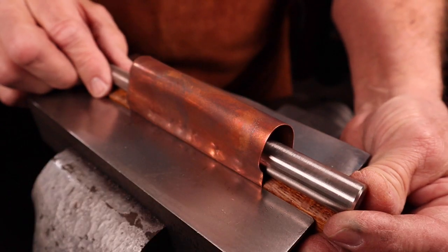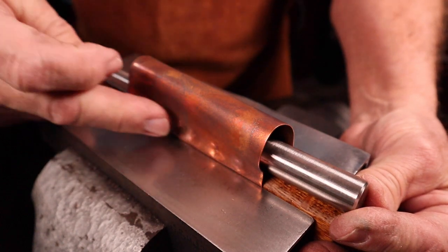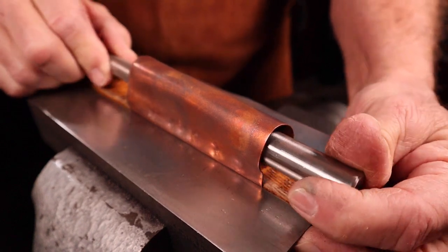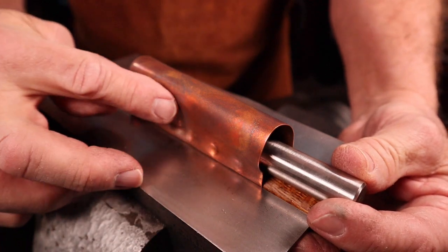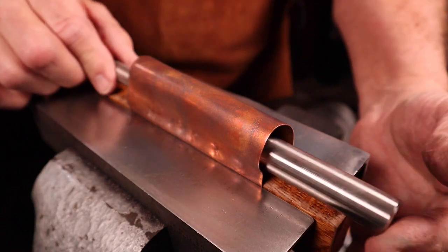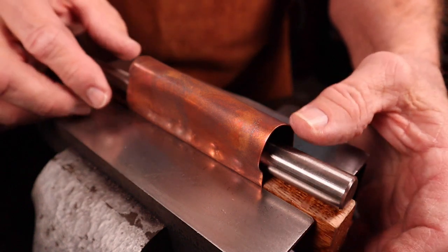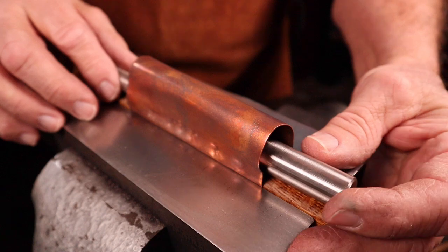One trick that I like to use too is after I've made my initial dents in the lower section, I slide a mandrel in and maneuver it around and push those areas out a little bit more. That gives me a little bit more room to add texture into this lower section. You can slip a mandrel into the metal at any time during the air chasing process. This will help you expand that area and give you more room to add more texture.